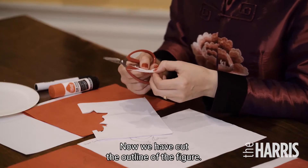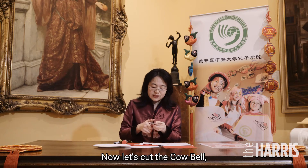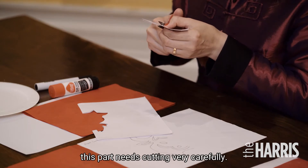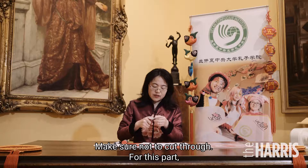Now we have already cut out the outline of the figure. Now let's work out the core bell. This part you have to work out very, very carefully. Make sure not to cut through.